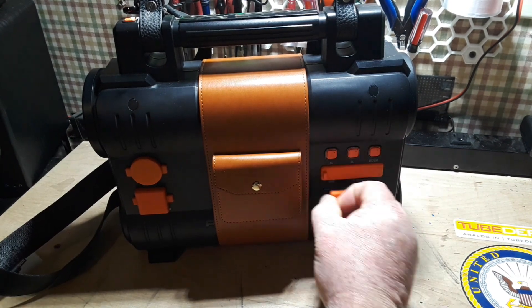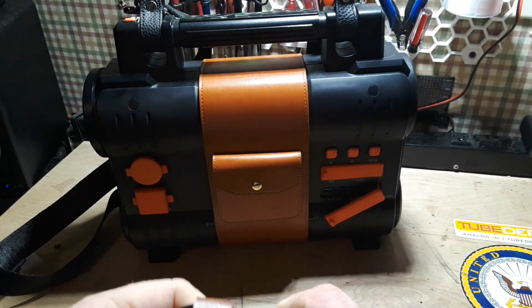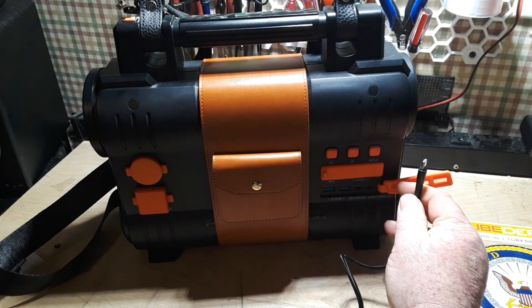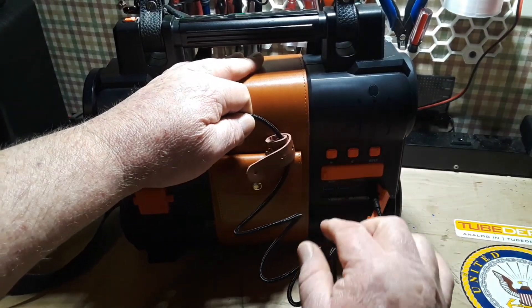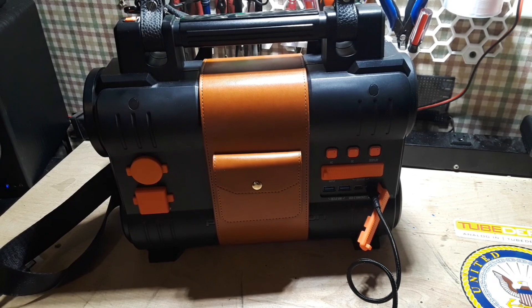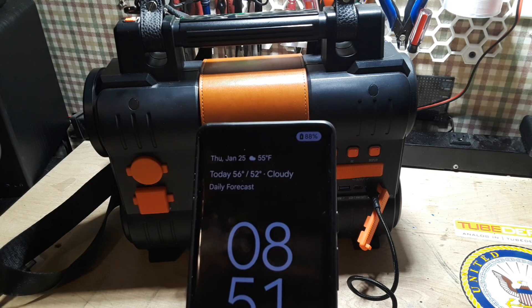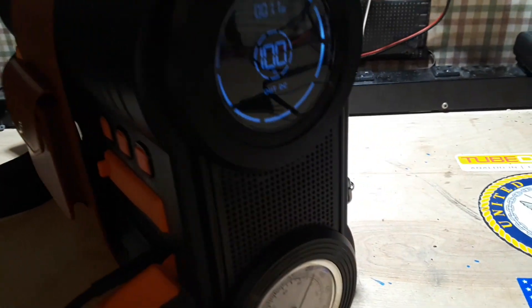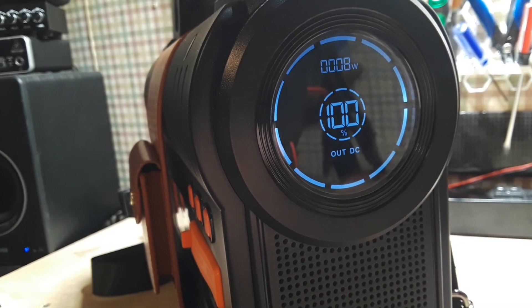Let's get out the USB-C cable it ships with. We'll plug it in, turn on the DC, and plug it into my Pixel 6 Pro, which seems to be charging just fine. If we look at the screen, you can see it is charging at 9 watts, no problem.